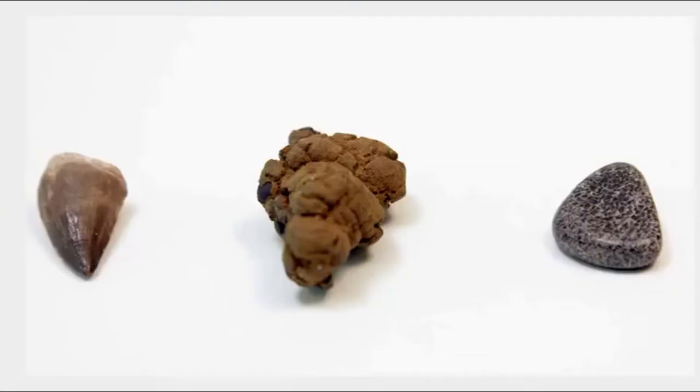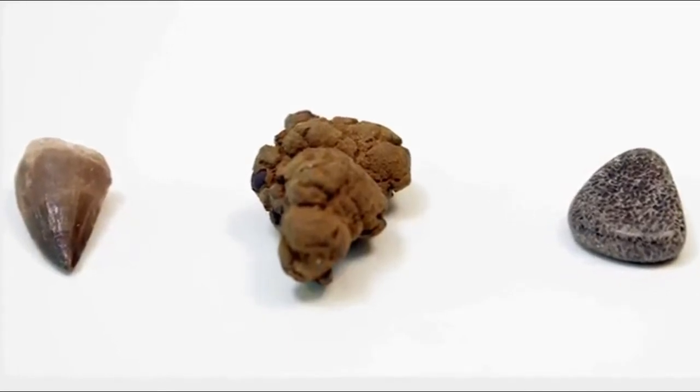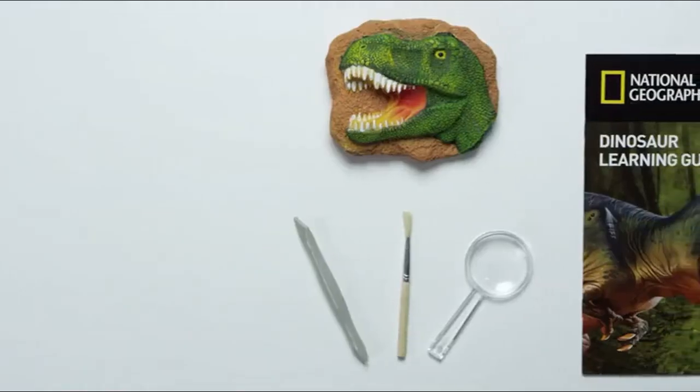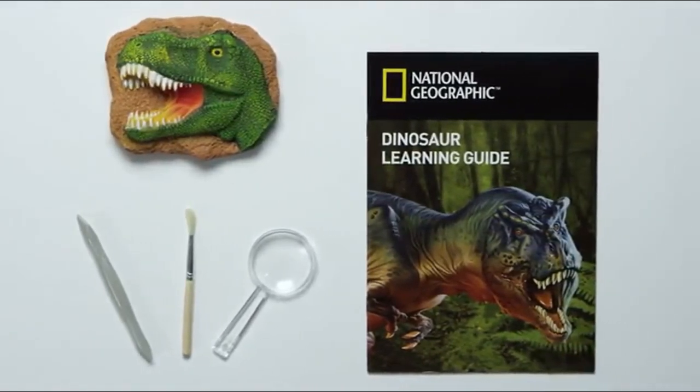Each kit comes with an excavation brick containing three genuine dino fossils. You'll dig out a dinosaur bone, a mosasaur tooth, and even a dinosaur poop fossil. It includes a digging tool, brush, magnifying glass, and a learning guide filled with dinosaur facts.